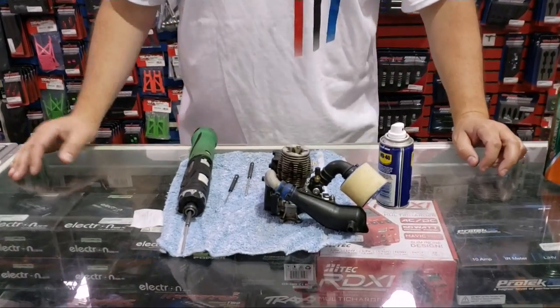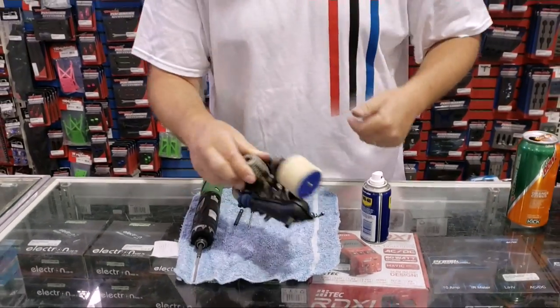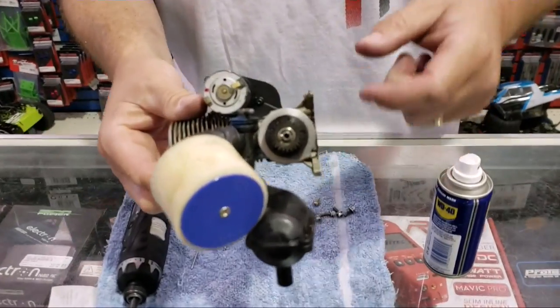Hey guys, Alex Sturgeon here with the Hobby Town Hobby Plex for a quick how-to. I was sitting here working on a customer's car and I thought this would make a really good how-to video. Today we're going to discuss how to free up your frozen nitro engine. I have a 2.5 and the clutch works but the flywheel does not turn, so that means it's stuck.